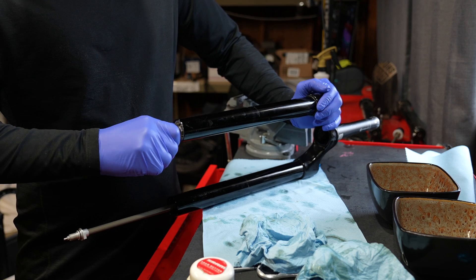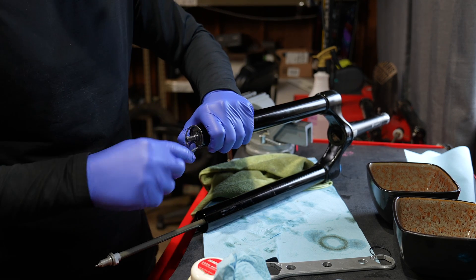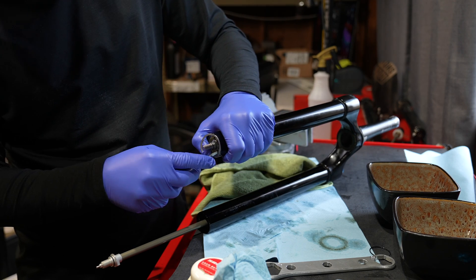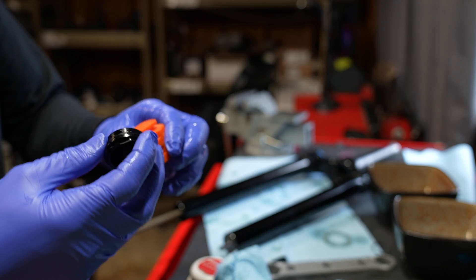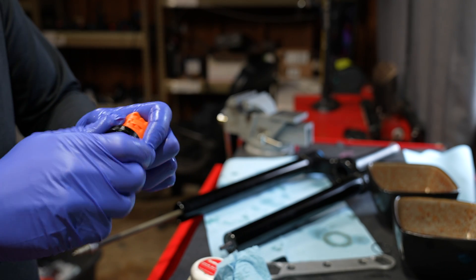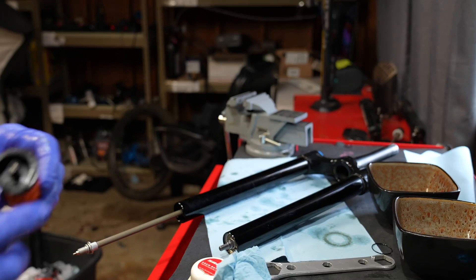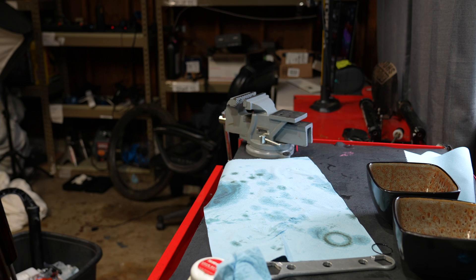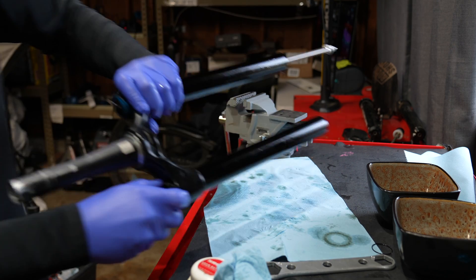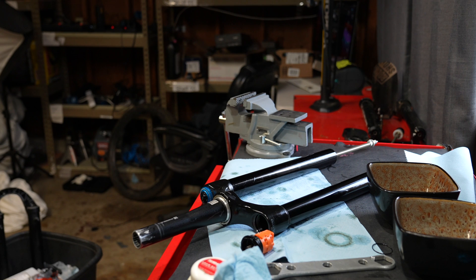Reinsert that clip ring with your pocket screwdriver one layer at a time. Make sure it's fully seated in the groove before moving forward. I remove the top cap to put one extra token in it. This is a 170 millimeter fork and from the factory it comes with two tokens. It's very important to start with the tokens that Fox recommends — there's no right and wrong token setting, but this is a very good starting point if you're new to this fork.